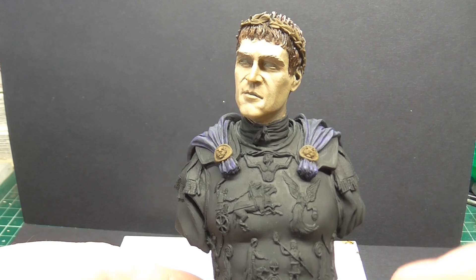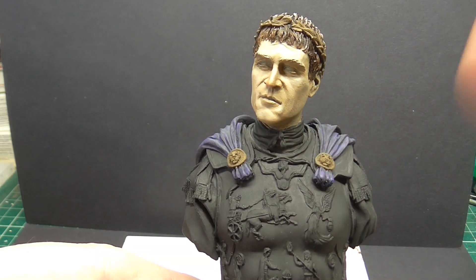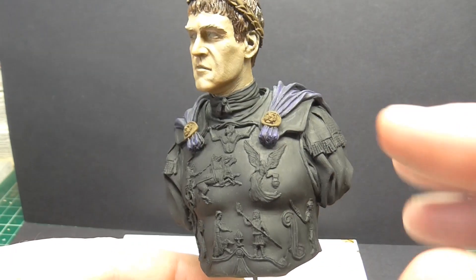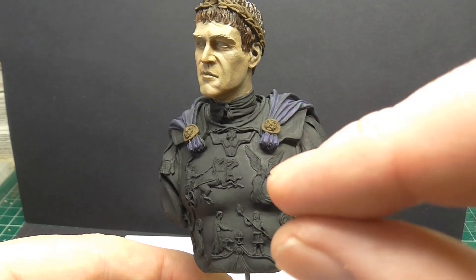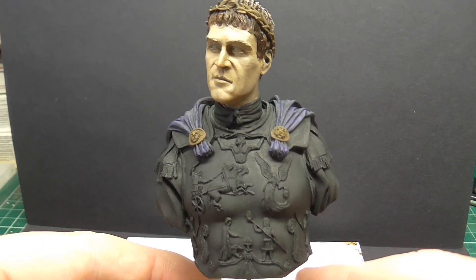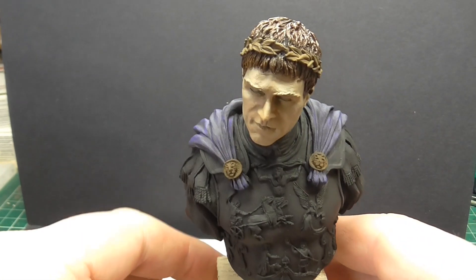I'll do the neckerchief tonight while the rest is still drying out. I won't touch the laurel wreath with the oils like that. Probably more than likely do the undergarments before the cuirass, because you don't really want to be going from top down — it's easier to paint the undergarments first and then do the cuirass as the last thing, before going back to the face.